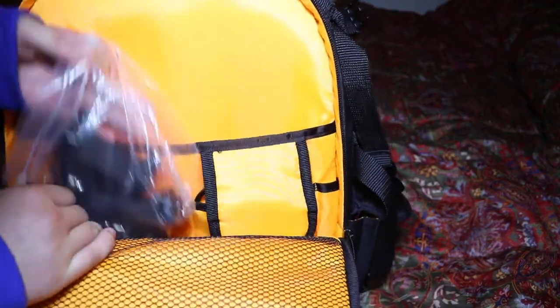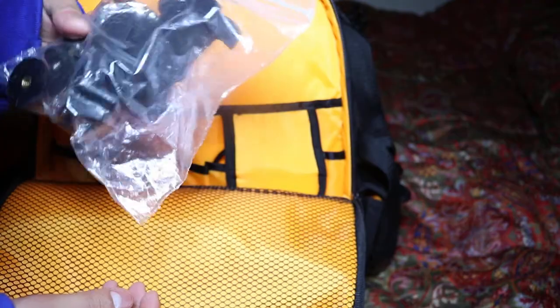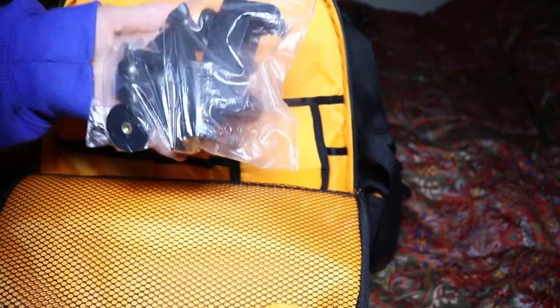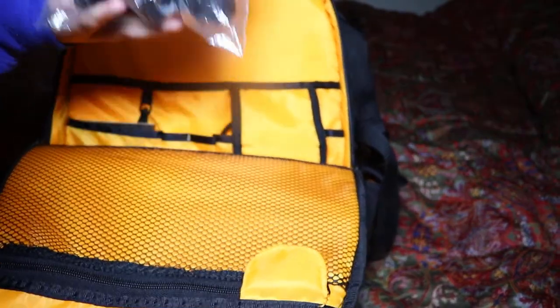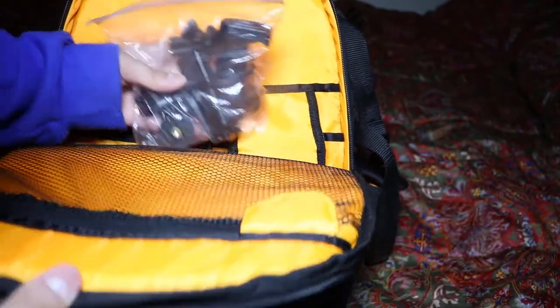Down here is what I call an iPhone accessory kit. If you don't have your camera with you and all you have is your phone, this has a bunch of adapters to hook up to your phone and make it look like a professional rig.